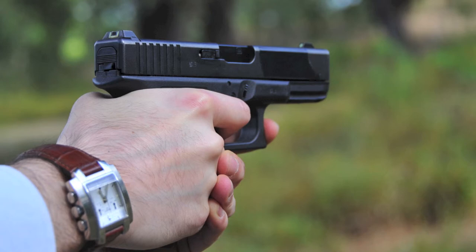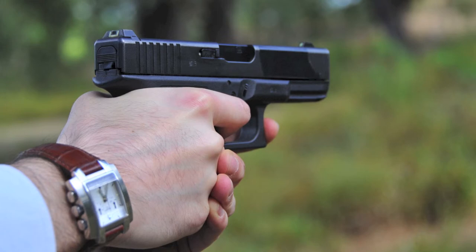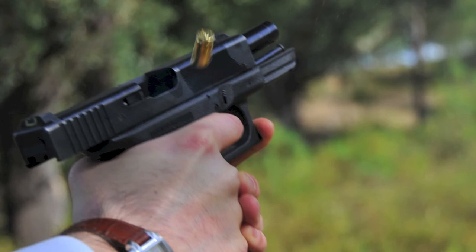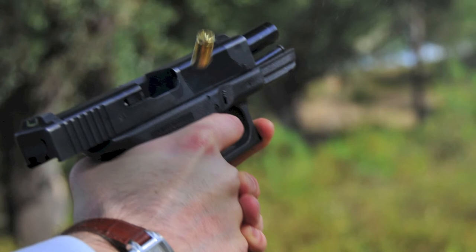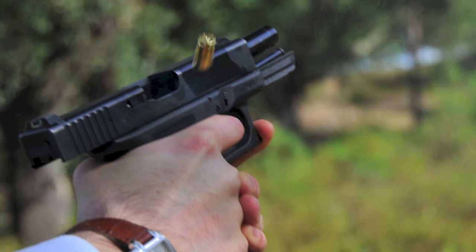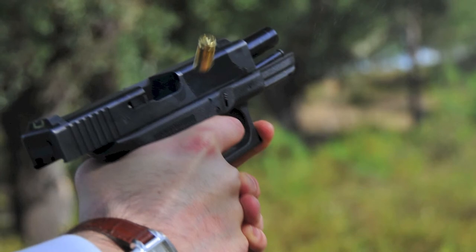Ao disparar, a Glock 32 produz uma enorme bola de fogo, visível em plena luz do dia, que é fantástica de se ver, mas revela desperdício de energia e pode ter um efeito negativo numa situação de defesa pessoal noturna. O cano de 4 polegadas da Glock 32 não consegue tirar partido de toda a energia desenvolvida por este cartucho. O barulho parece que o mundo vai acabar. O .357 Sig é mais preciso que o .40 Smith & Wesson devido a uma trajetória mais tensa do projétil, sendo mais eficaz contra alvos protegidos, como dentro de automóveis ou atrás de portas.